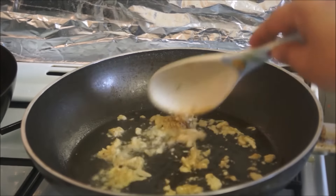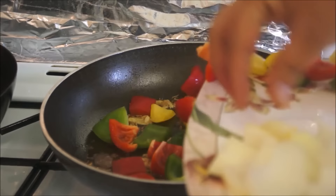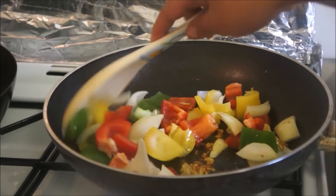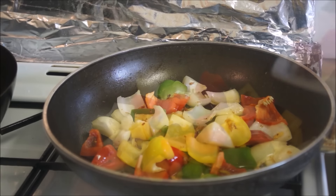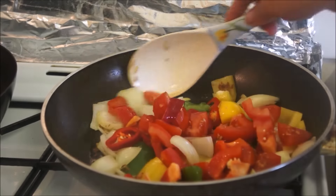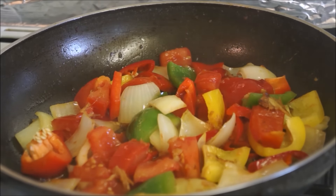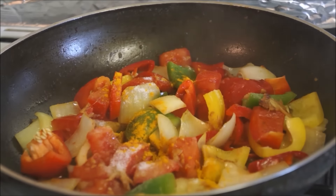Now add your capsicum and onion and cook them for one minute or until they are half cooked. Then add your fresh chilies and tomatoes and cook them until the tomatoes are soft. Then add your salt, turmeric powder, red chili powder, and cumin powder, and mix everything together nicely.